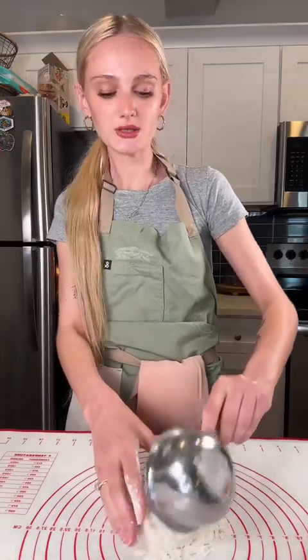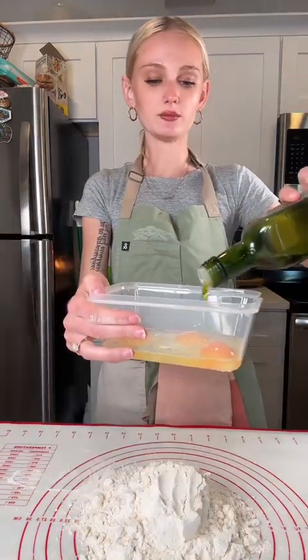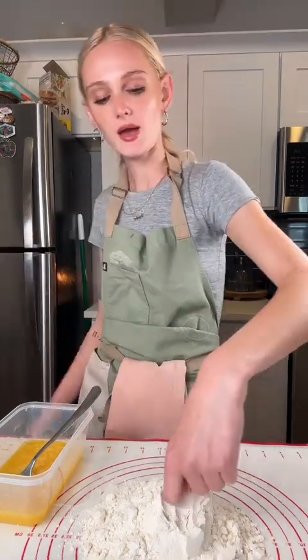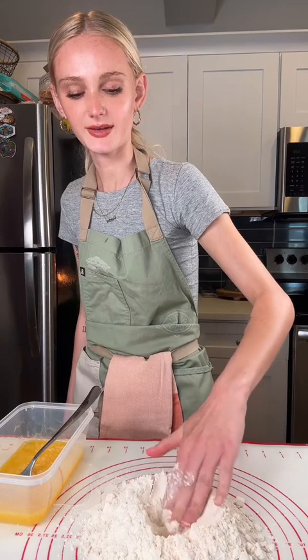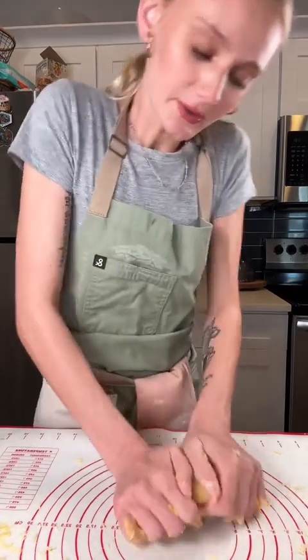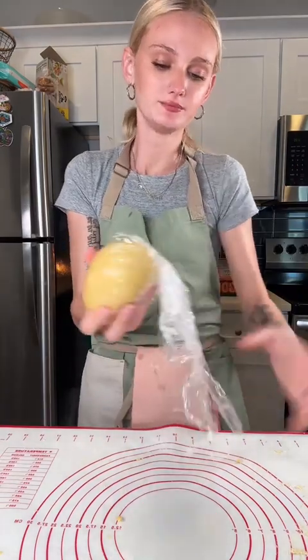For dinner tonight: lemon ricotta ravioli, starting with the pasta dough. Two cups of double zero flour, three eggs, some salt, some olive oil. I like to mix it beforehand — it's less messy. I'm going to make a well and put it all in, then mix it together. Once it's done, you know it's ready because if you poke it, it'll bounce back. I'm going to wrap it up and let it rest for at least 30 minutes.